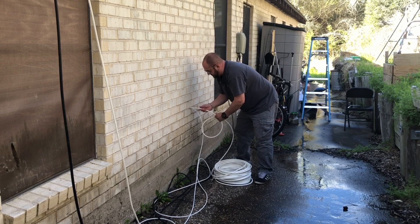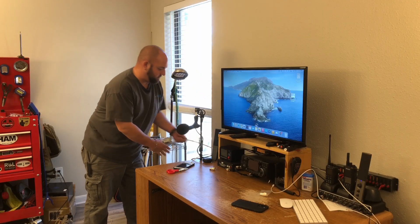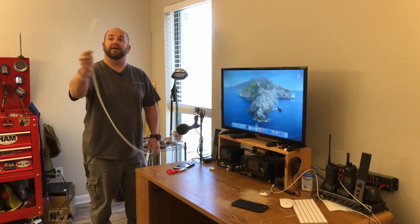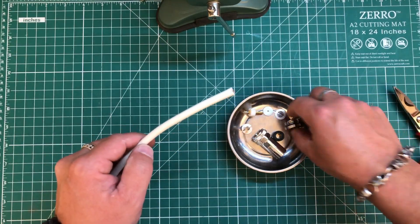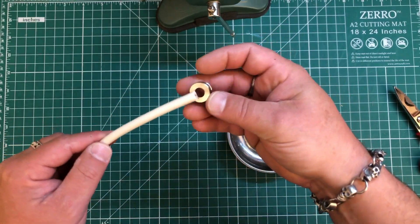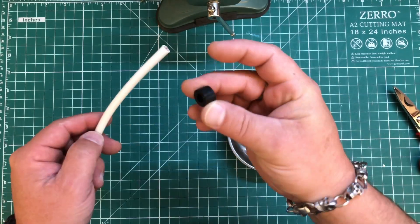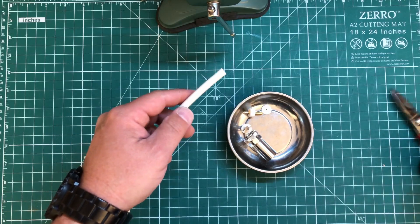I'm going to cram enough cable in here so we can put the connector on. Now let's put this connector back on the UltraFlex 7. First we need this little nut that's going to go on first, then there's a metal washer that goes on next, then our rubber gasket. All this is going to stay in this jar for a second.